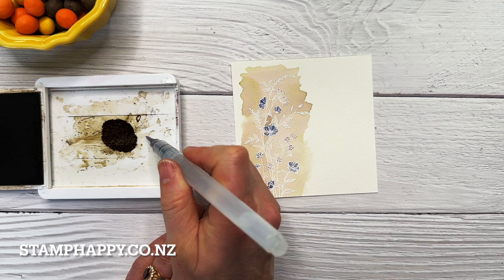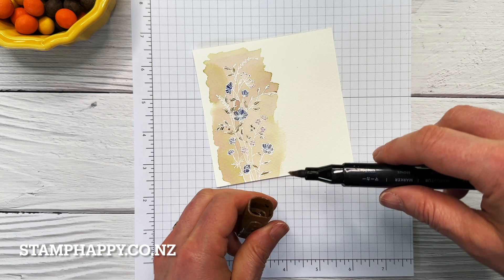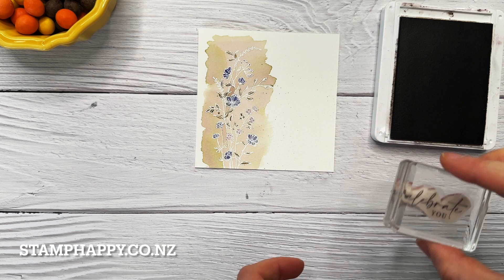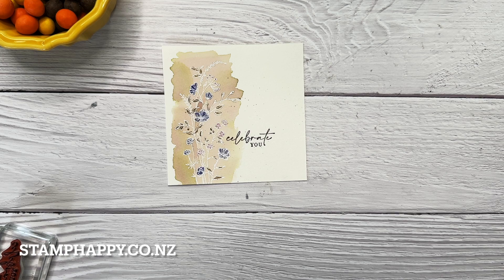I'm actually going to use soft suede to color in those leaves. Next I'm just going to add a few little splatters — I have a stamp and blend that has been well and truly munched, so I don't feel too bad using this to just add a little bit of splatter to some of my projects. Now I'll use early espresso and just add some words here over to the side. You could add a label, but I quite like how there aren't many layers and the stamping and painting are really the star of the show.